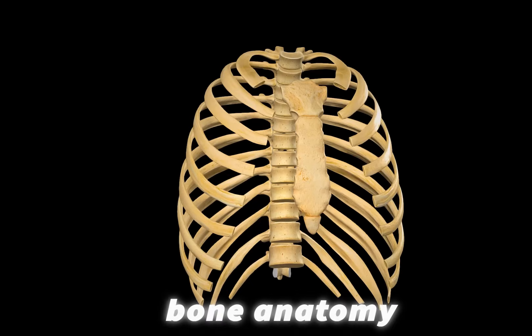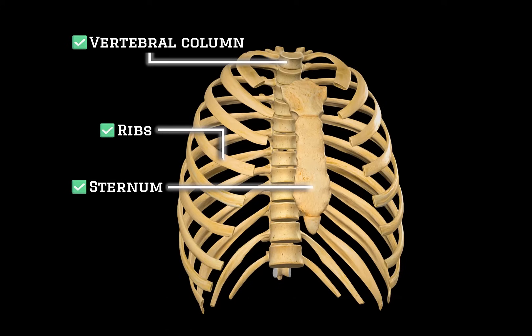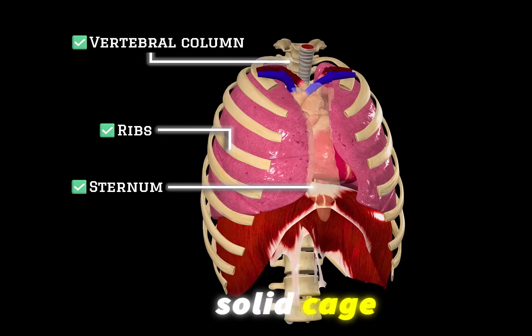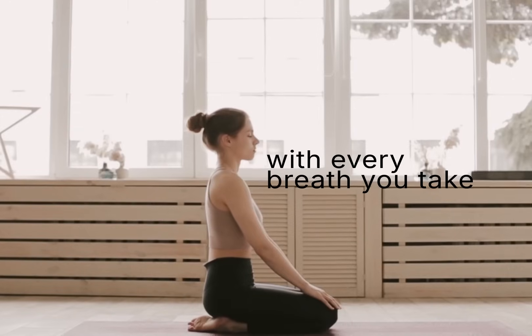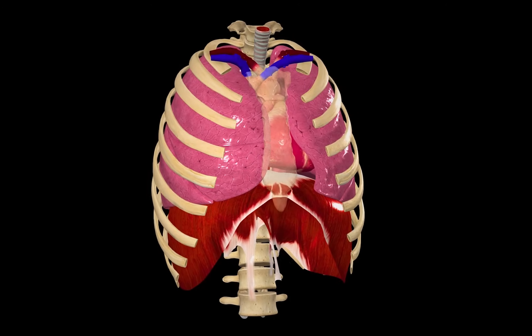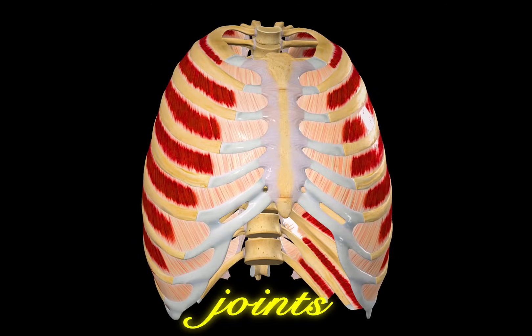In the previous videos, we covered the bone anatomy of the vertebral column, ribs and the sternum. Together, they form a solid cage around the heart and lungs. But the thorax also needs to move with every breath you take — it expands and contracts. To let that happen safely, that's where the joints come in.